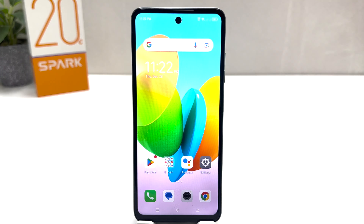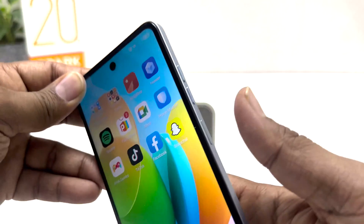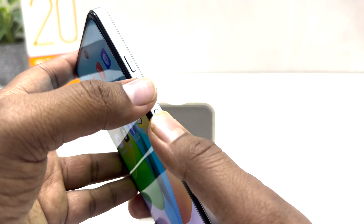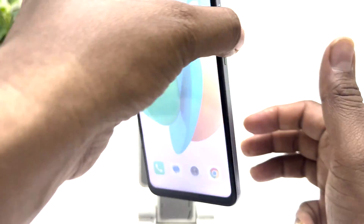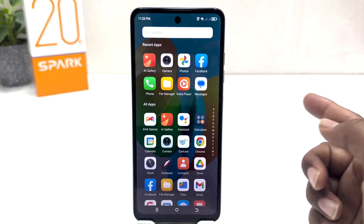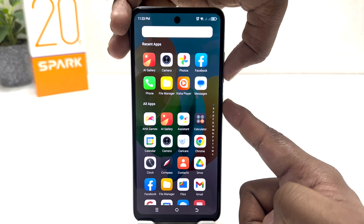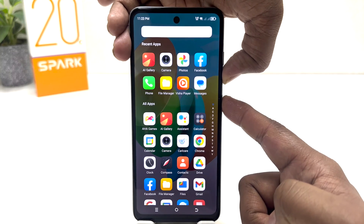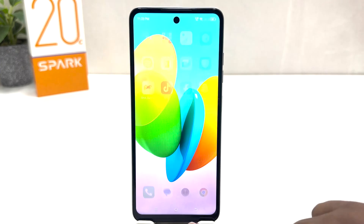First of all I am going to share with you how you can use physical buttons to take a screenshot. For example, I am in this screen and I would like to take a screenshot. What I have to do is use the power button and volume down button together — slightly press and move your finger — and that's going to automatically take a screenshot and it's going to be saved in my gallery.